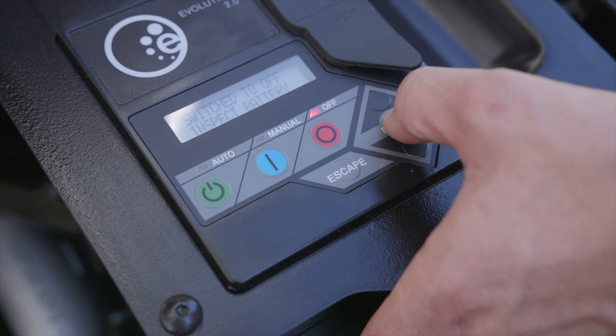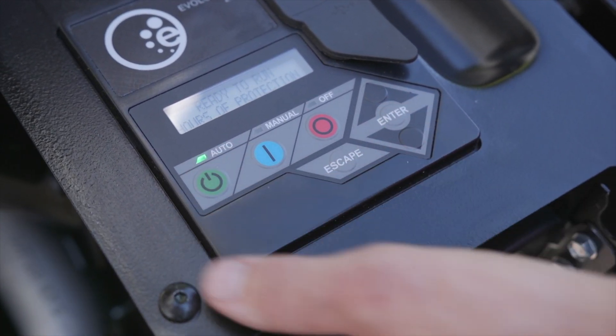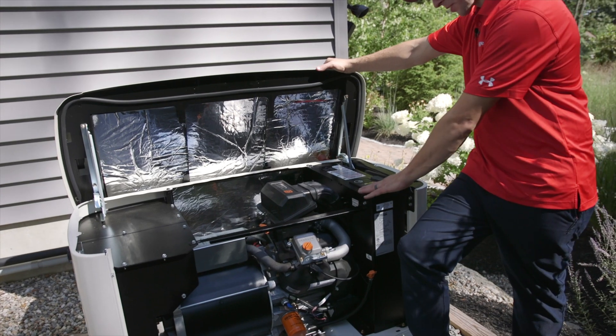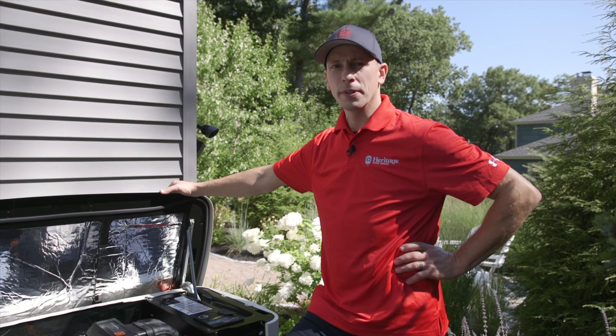Now we're going to reset the maintenance timer. Put the unit back in auto and we're done. Now that we've finished our maintenance, we can go ahead and close the unit up. Make sure it's in auto, and we'll head inside to test the function of the transfer switch by performing a mock outage.